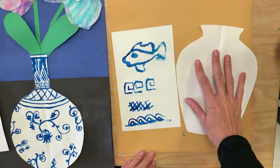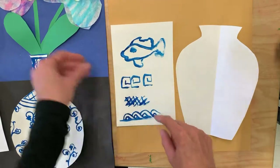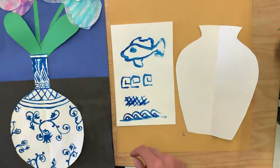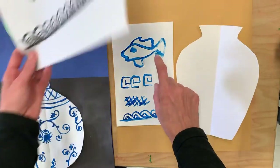Before you start painting on your vase, it's a good idea to take a piece of scrap paper and practice painting the different designs that you like, because it'll help you to recognize what you're able to do or things you might not be able to do.